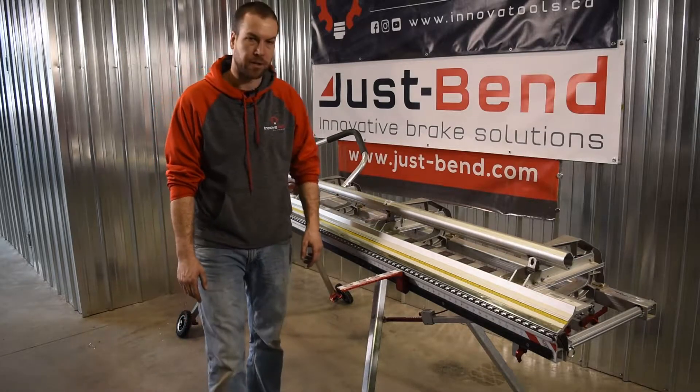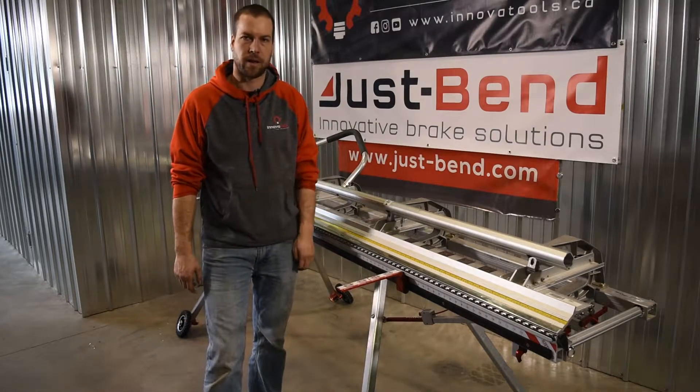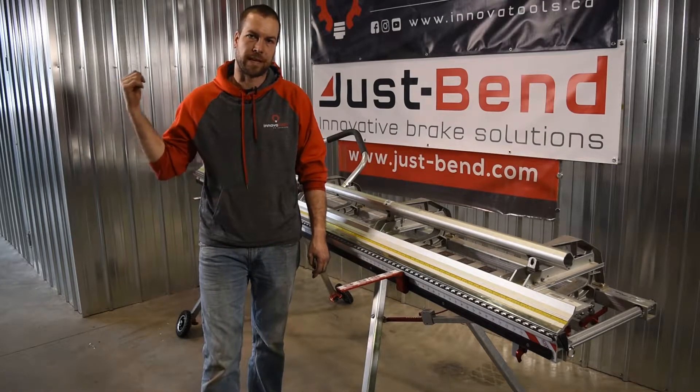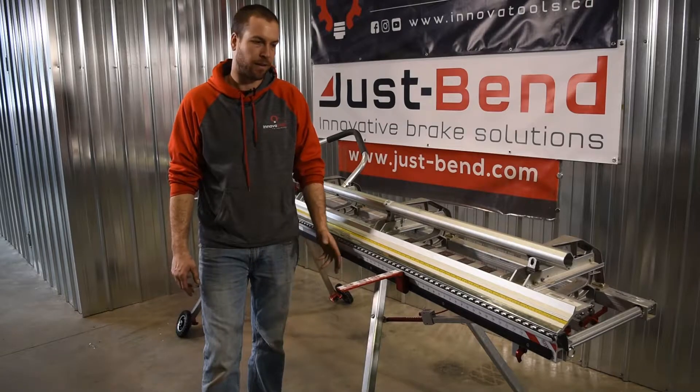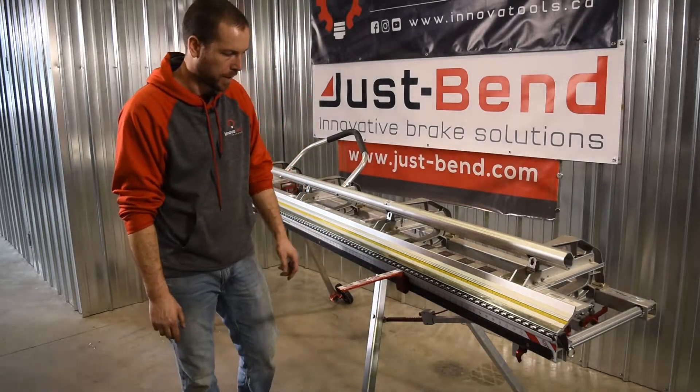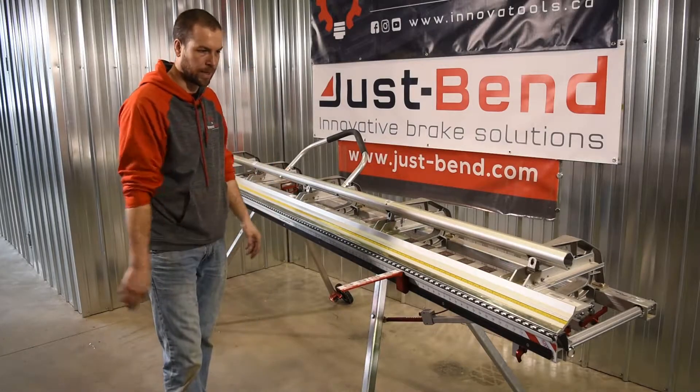We wanted to find a solution that's reliable, in and out, so that you don't have to spend ten minutes every day walking back to the truck to pick up five or ten different pieces to make a leg set up for your brake. This is the end result — the Just Bend brake stand.